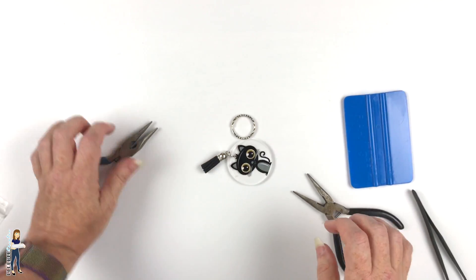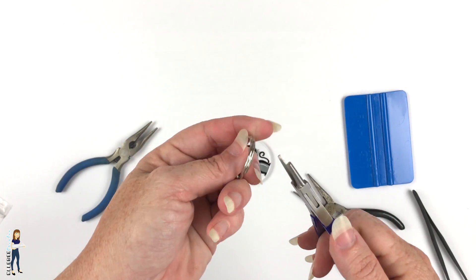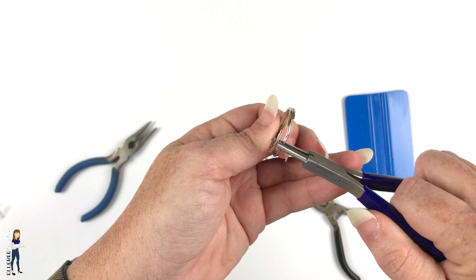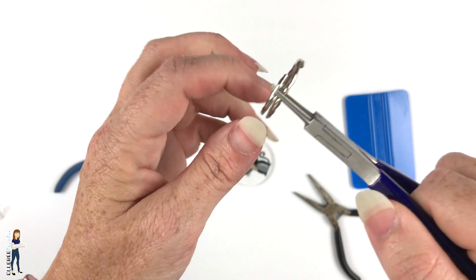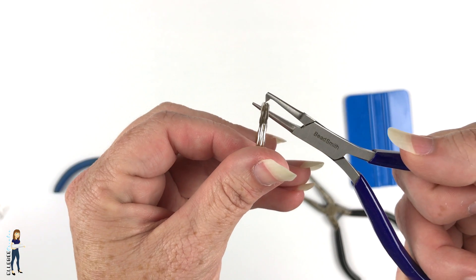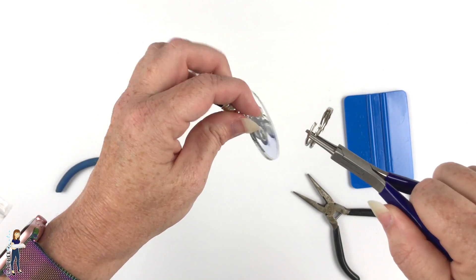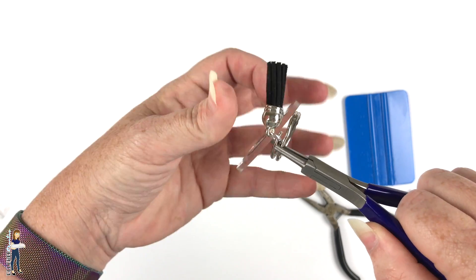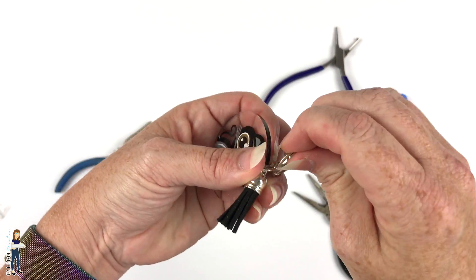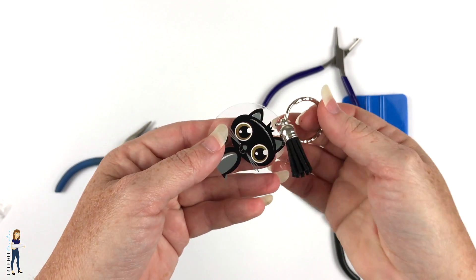Then I have this little jump ring set of pliers - it has a little tooth on it. Put it in between the rings, squeeze, and it just opens the key ring right up - I don't want to break my nails. Feed that jump ring on there and put the keychain on. That's it, that's all there is to it.